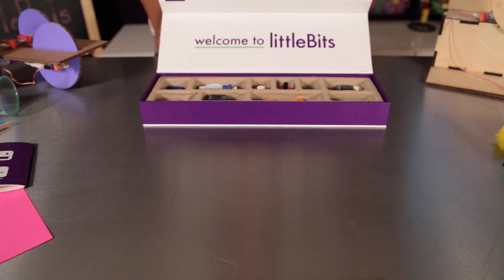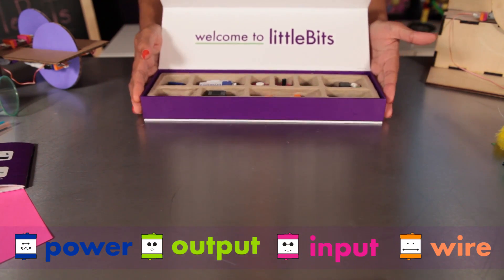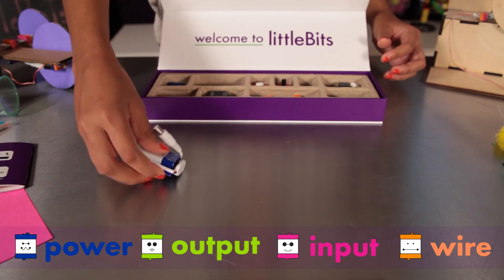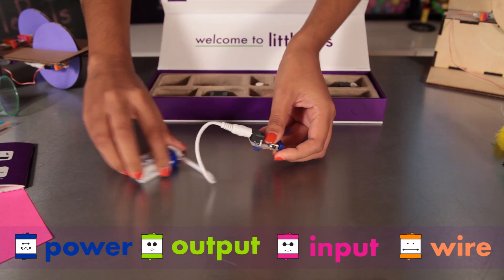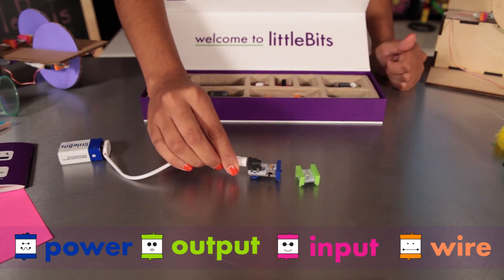You'll notice right away that little bits come in different colors. The modules are grouped into four different categories. Little bits snap together with magnets, and the magnets are always right — you can't snap the modules the wrong way.